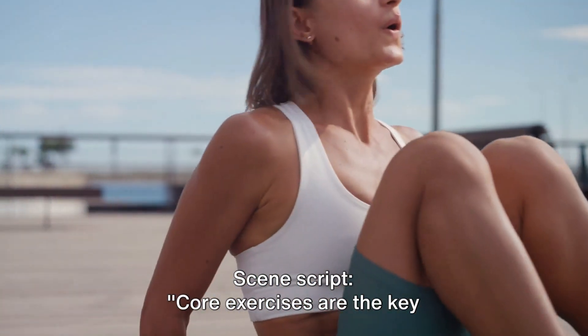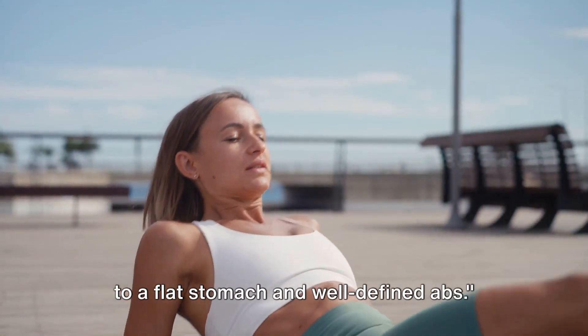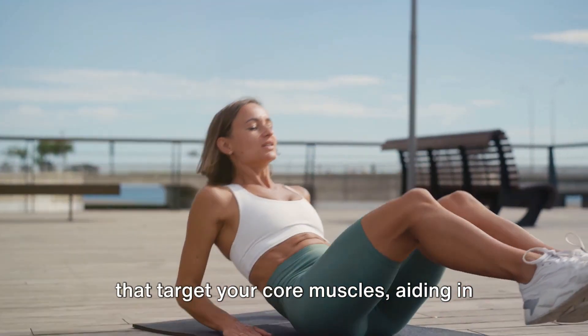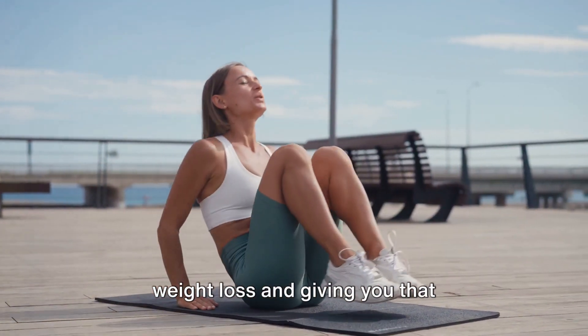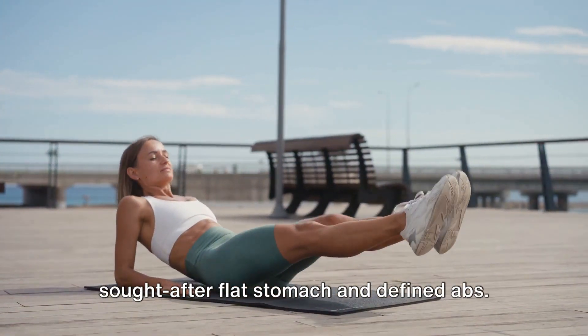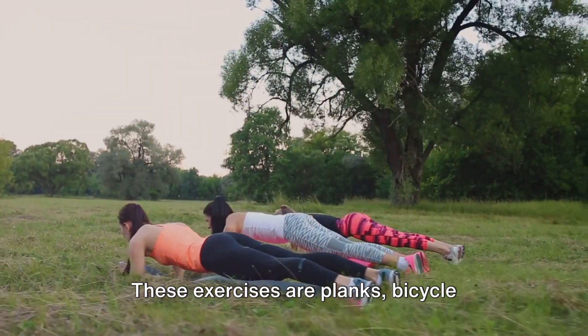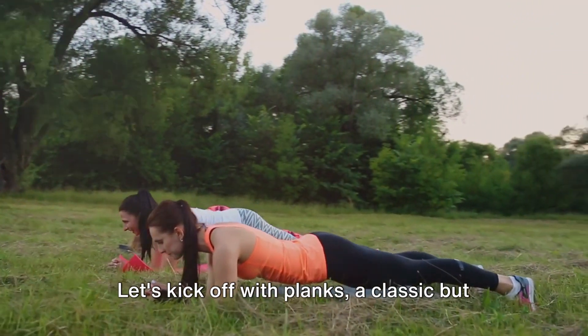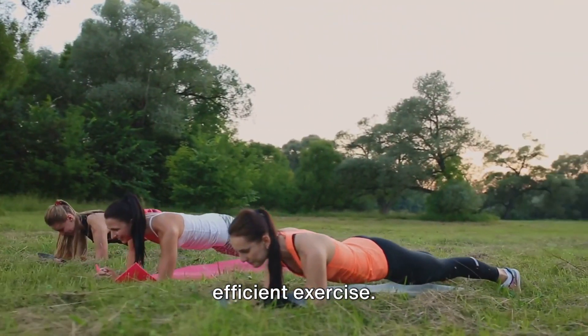Core exercises are the key to a flat stomach and well-defined abs. We'll explore three fantastic exercises that target your core muscles, aiding in weight loss and giving you that sought-after flat stomach and defined abs. These exercises are planks, bicycle crunches, and Russian twists. Let's kick off with planks, a classic but efficient exercise.